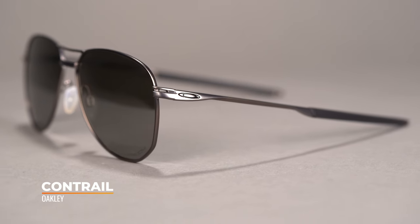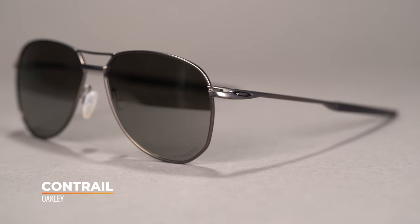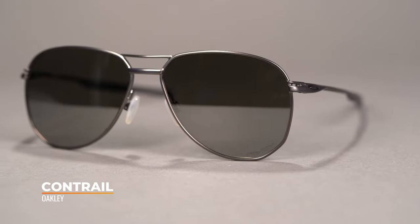Take the classic aviator style to the next level with the Oakley Contrail. Available in a 57i size, this frame comes in at an SFW of 137, fitting a men's large and a women's large to extra large.